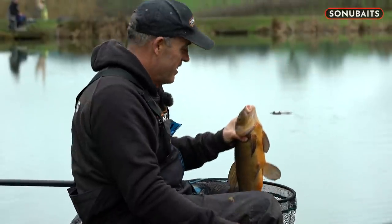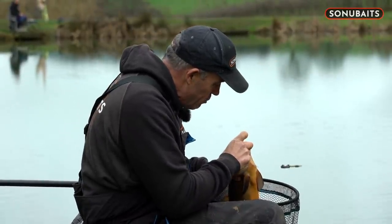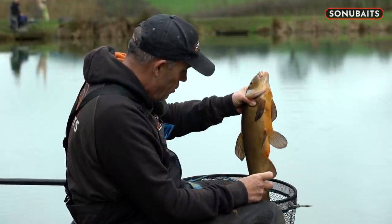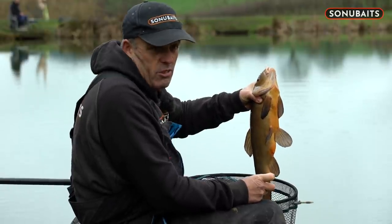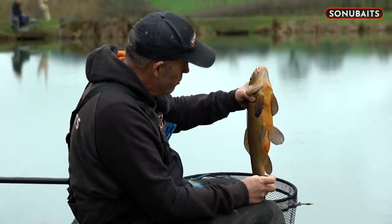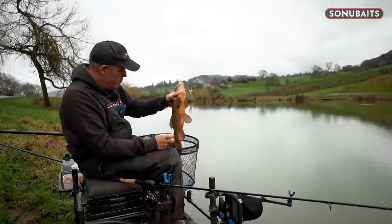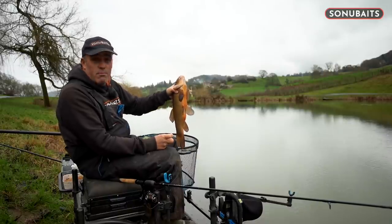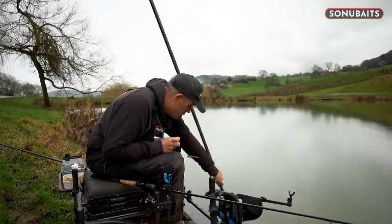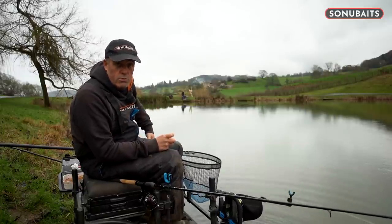Absolutely stunning. Let's get the hook out of him. I'll show you in a second what I'm doing with the method. That is what the one mils are all about - not just winter fishing, but summer fishing as well. He's definitely fallen for the new one mils. I reckon that's four and a half pound - it's a proper lump. Let's get him back, and I'll run you through what I'm putting around the method and how to use these one mils, not just on their own but also mixing them in with the two mils.